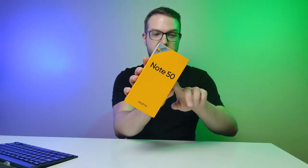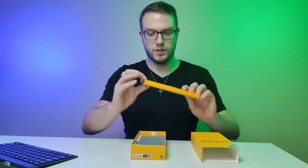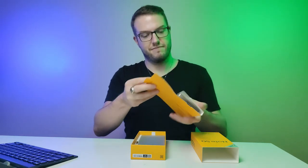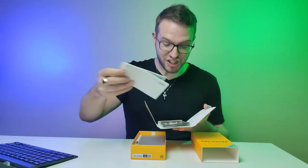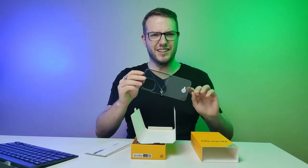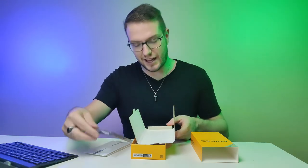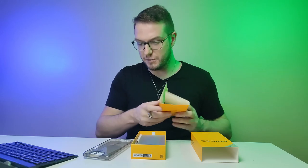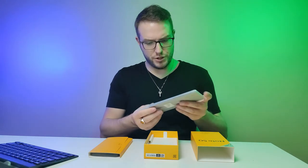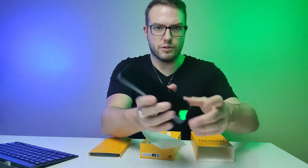This is how it looks — the Realme Note 50. Let's open the box. We can see the accessories. Oh wow, they actually include a phone cover — I think that's pretty cool, good job Realme. There's also the SIM card pin. The phone itself is pretty decent quality — it's a 6.7-inch display.